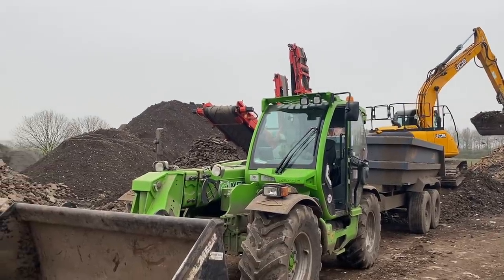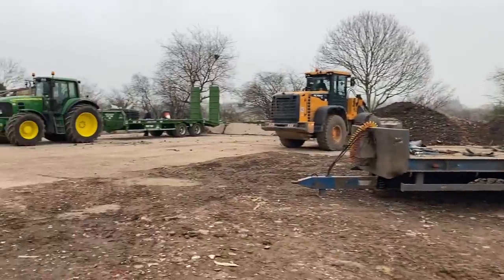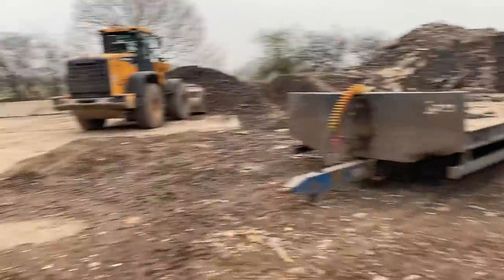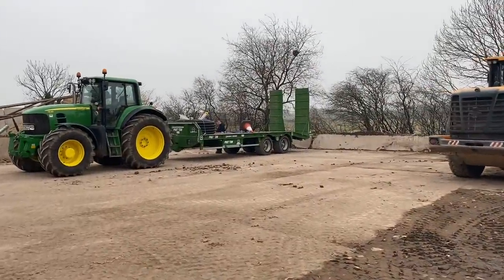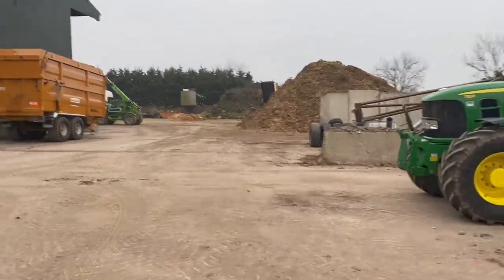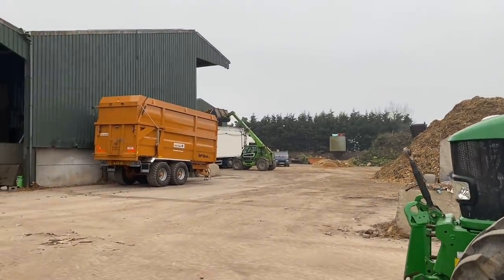Frank's got the JS130 just loading me up with a bit of drainage stone. Going to unload the low loader, take the pipes off that were left from yesterday, put them in the bucket, and then we can take the digger up and fill the trenches back in. There's also a load of wood chip going out over there on to Jenkinson's.